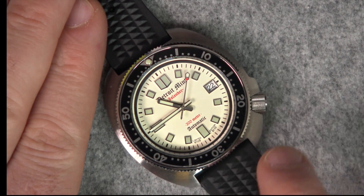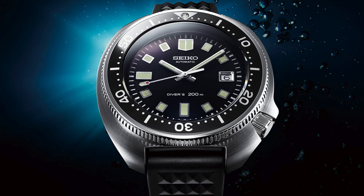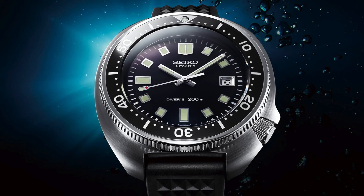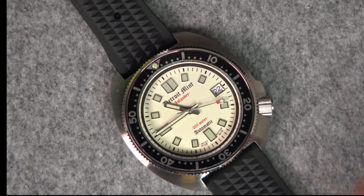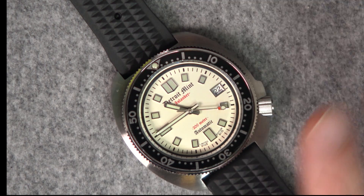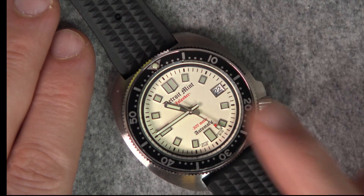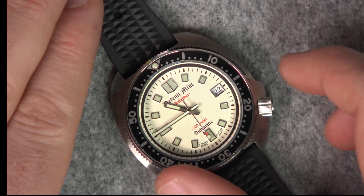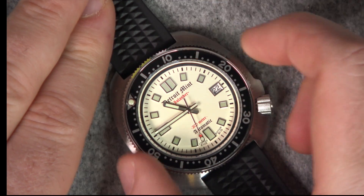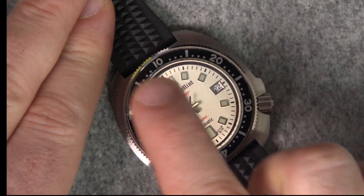Seiko have reissued the 6105 but it's in the many thousands — I think it's around the $4,000–$5,000 mark. So to get a watch that looks similar for $200 but has Dave's unique spin on it — it's not an exact copy of the 6105, it's inspired by the 6105 — with an aluminium bezel insert, nice action and very precise, with no play in that bezel whatsoever.